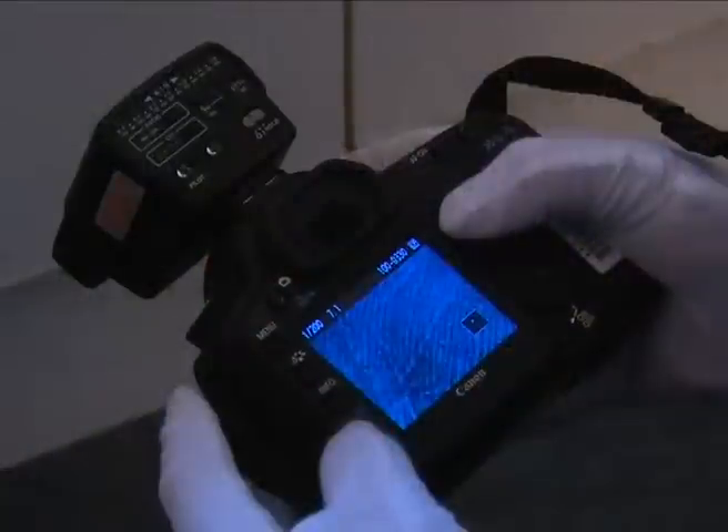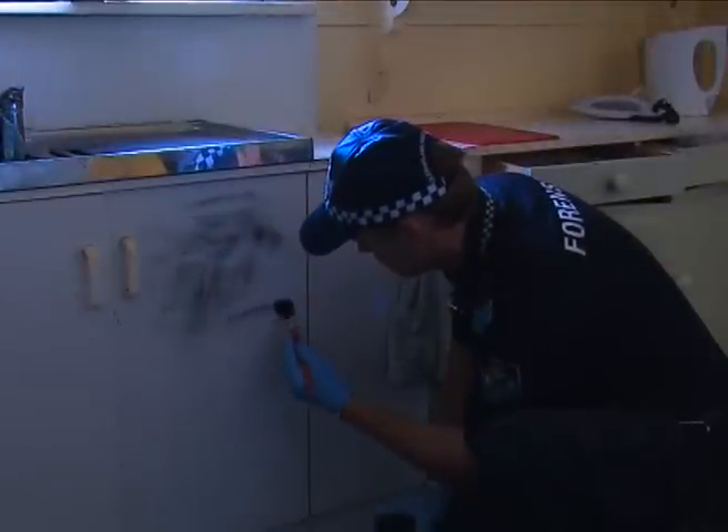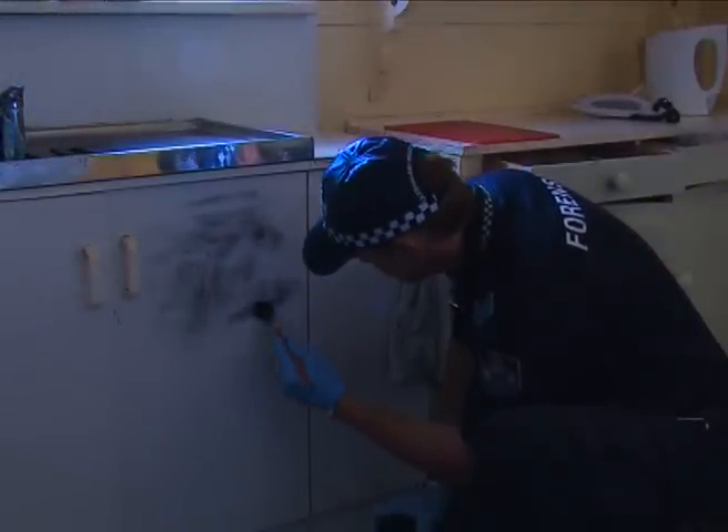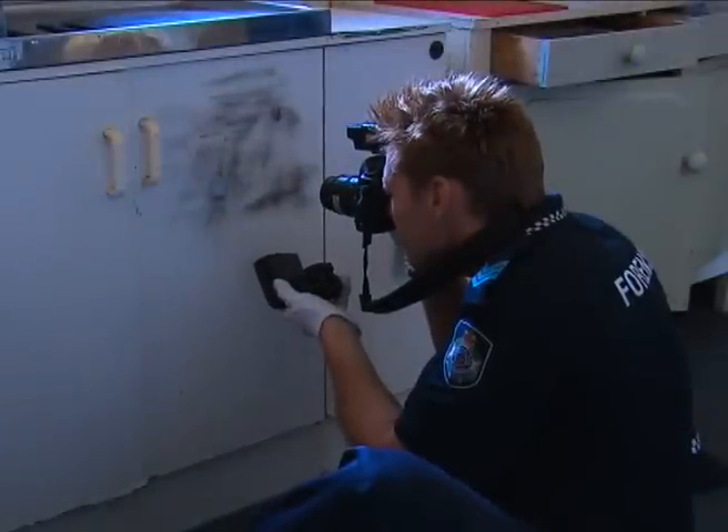One of the key areas where we've seen improvements is identification of latent fingerprints. By using digital technology and wireless networking, we're able to send those back and search them against national databases. So if we find a fingerprint at a crime scene, we develop it using fingerprint methods, photograph it digitally, and transmit it instantly back to the fingerprint bureau so it can be searched against national databases. We've had instances where we're able to identify offenders even before they've returned home from the actual commission of the offence.